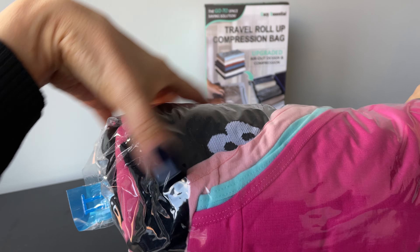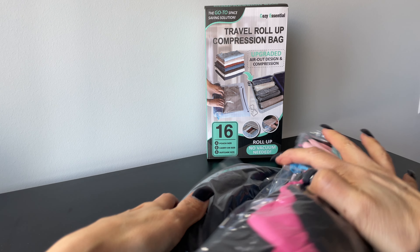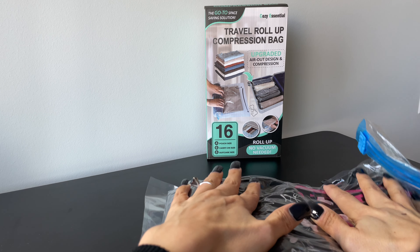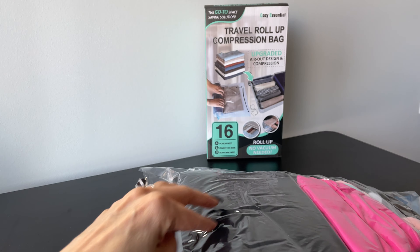No vacuum is needed for these — I just press and roll, and you can see it's getting flat now.